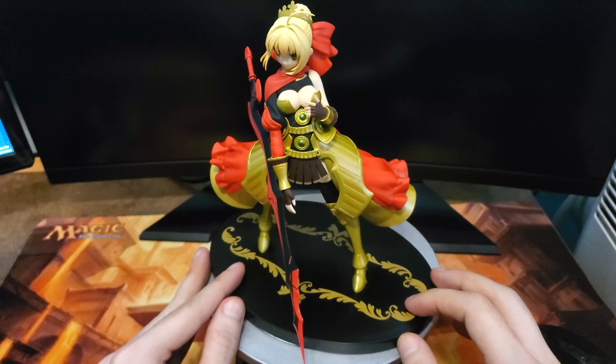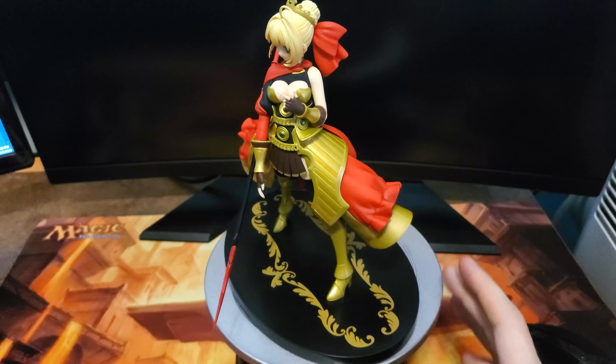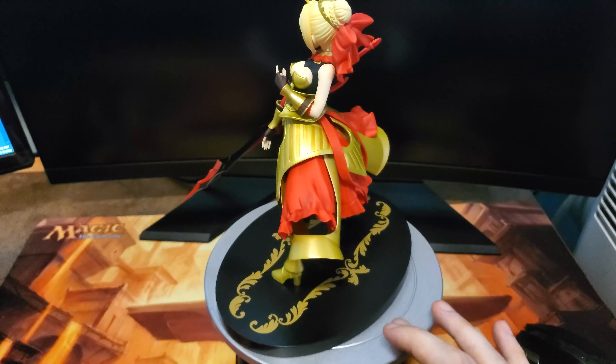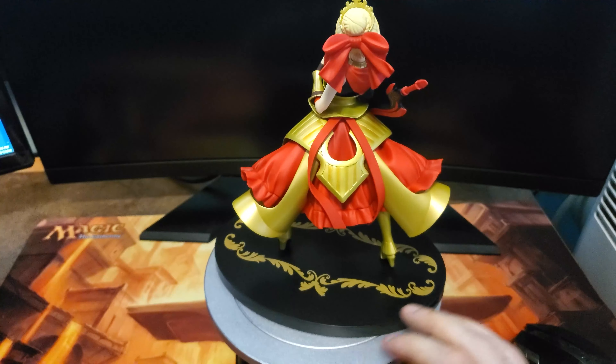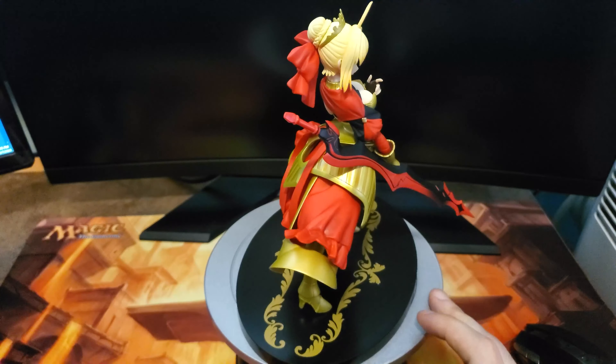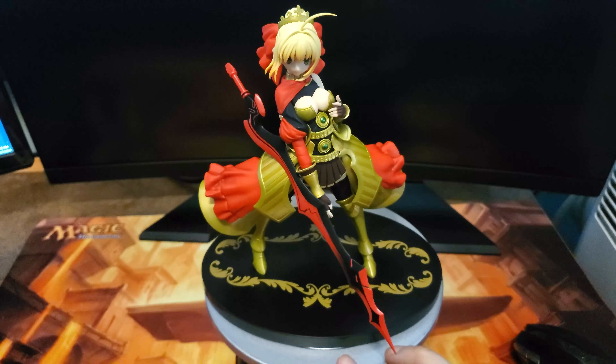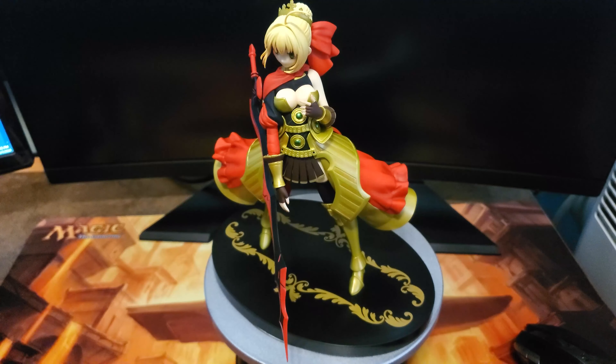It has the nice feel that I expect from a good quality figure. There's a bow — I don't really want to push on that too much because it might actually pop out. I don't really want to risk pulling it out in case it's not supposed to come off. And she's got her little crown on as well. So let's go ahead and set her up and see what she looks like.